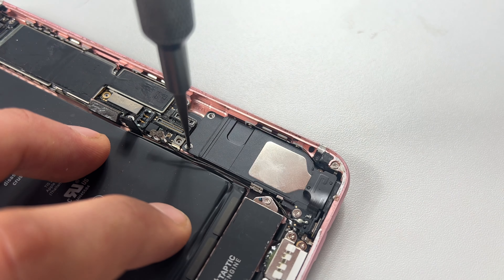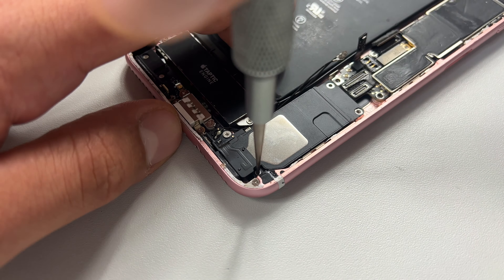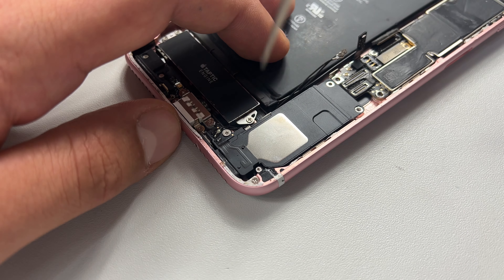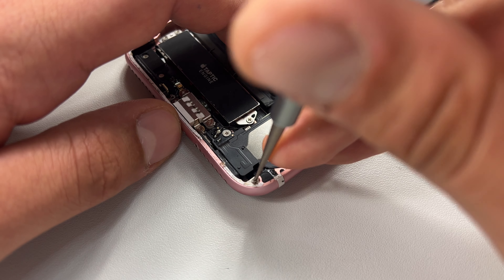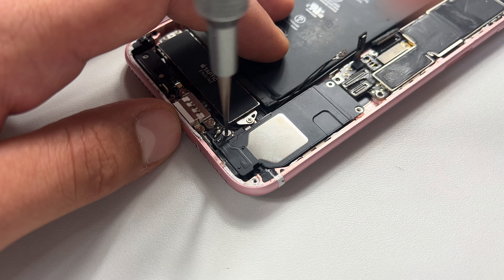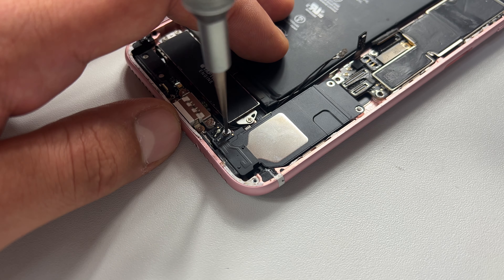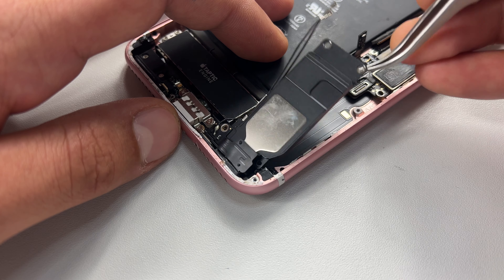Moving on now to the loudspeaker, remove the two screws at the top of the speaker and store them safely. Then repeat on the bottom three screws. These are all crosshead screws but most are different sizes, so it's important to store these neatly while you work so there's no confusion when you're reassembling the device later. Once those screws are out, lift out the speaker from the top and put that to one side for later.